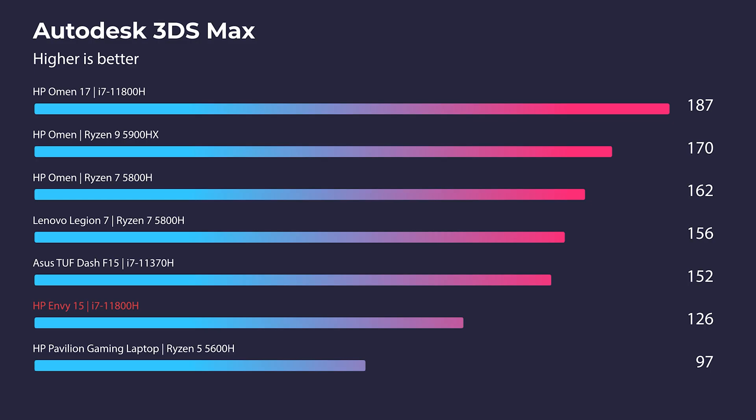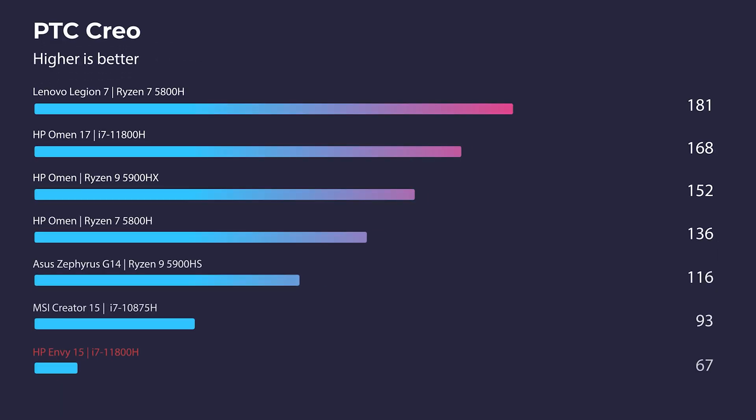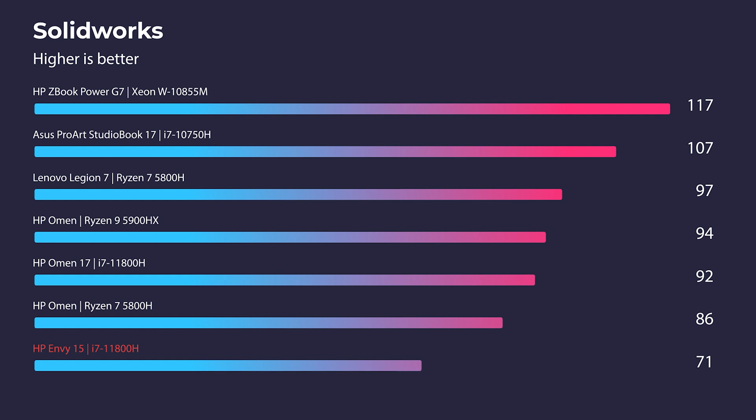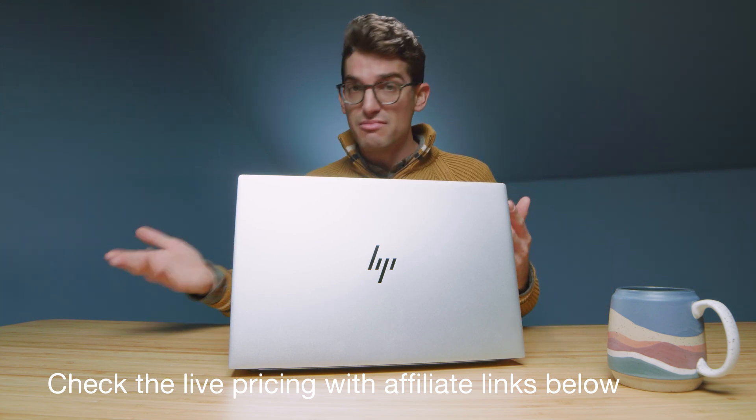Moving into real-world 3D modeling benchmarks — Autodesk 3ds Max, Autodesk Maya, PTC Creo, and SolidWorks — the RTX 3050 Ti lands on the lower end of the charts because it's a 4GB VRAM card rather than 6GB. You can do light 3D modeling, but I wouldn't pick this as your main 3D workflow machine. It's more of a premium laptop with a budget-friendly GPU and a powerful CPU — you can upgrade to a 3060 if you want that GPU performance bump.